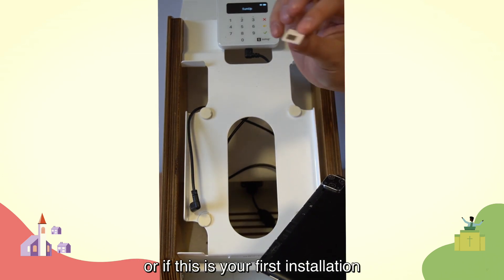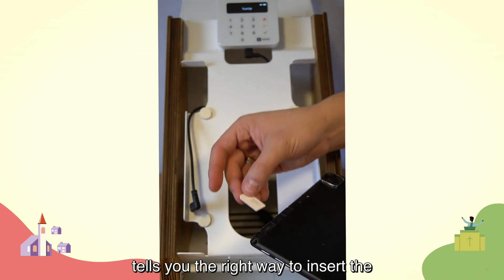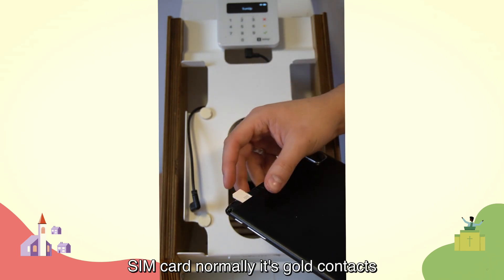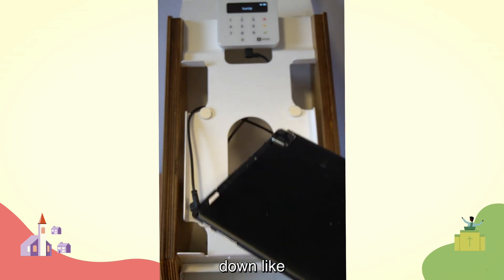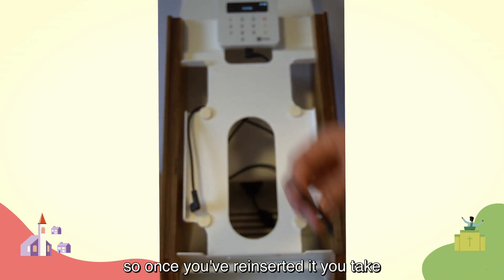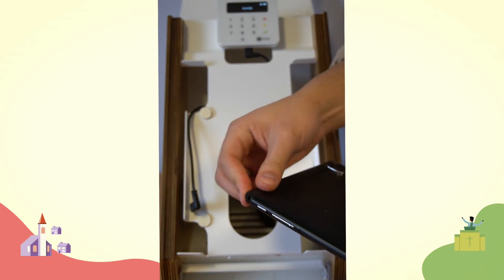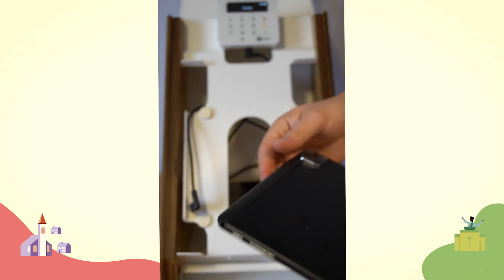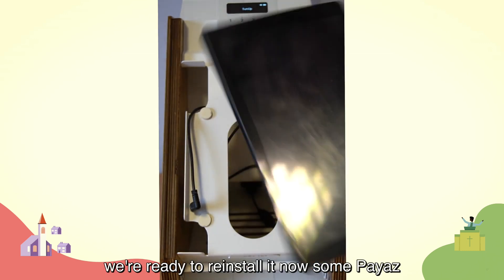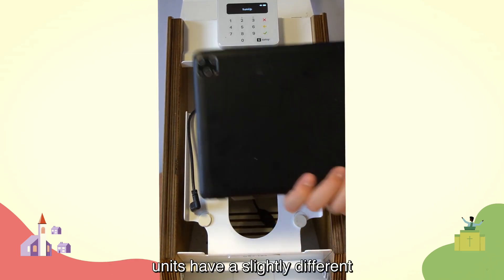If this is your first installation, there's a little graphic that tells you the right way to insert the SIM card — normally it's gold contacts down. Once you've reinserted it, take your little plastic clip and reclip that onto the tablet, and we're ready to reinstall it.